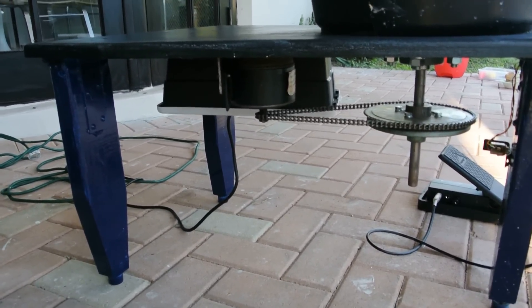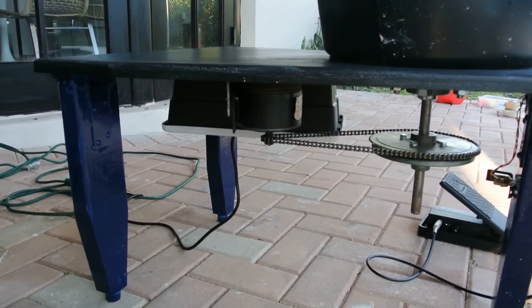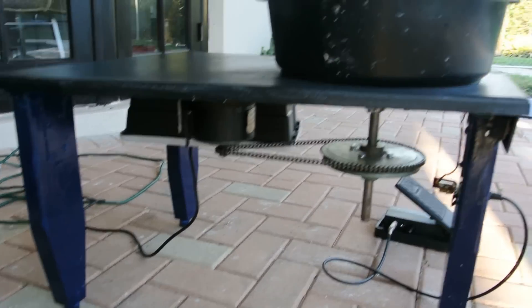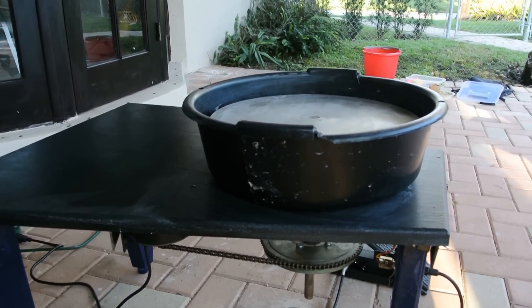The power supply is an inexpensive $17, 500-watt PC power supply that works perfectly. The splash guard is an oil pan from AutoZone.